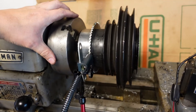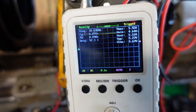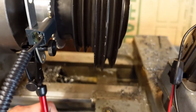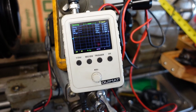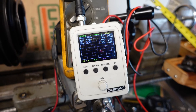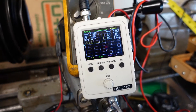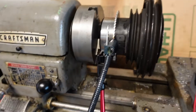So if I turn this real slow — it's hard with the runout, because I haven't done anything about that yet. If I turn the lathe on, hopefully it doesn't crash into it.